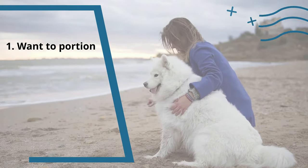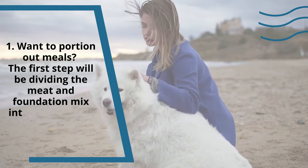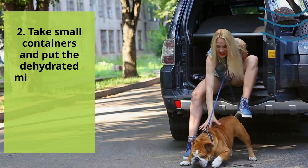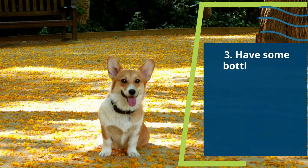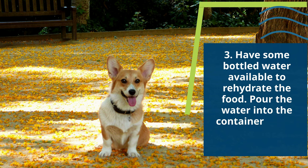1. Want to portion out meals? The first step will be dividing the meat and foundation mix into an adequate number of meals. 2. Take small containers and put the dehydrated mix and meat into them in a way that's easy to handle and travel friendly. 3. Have some bottled water available to re-hydrate the food. Pour the water into the container, mix it all up, and then feed.